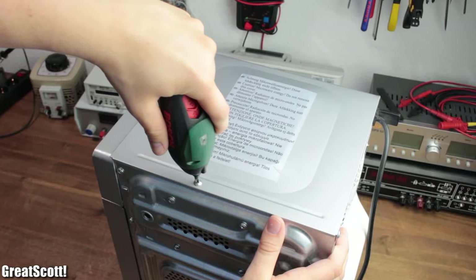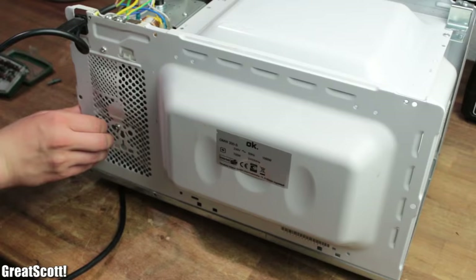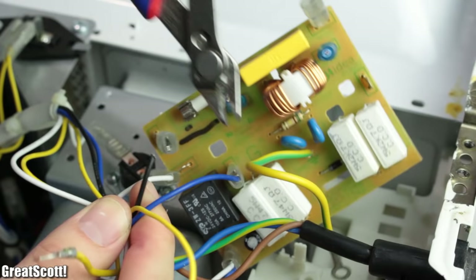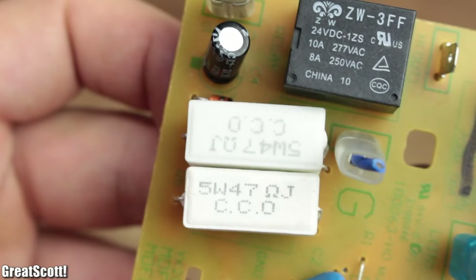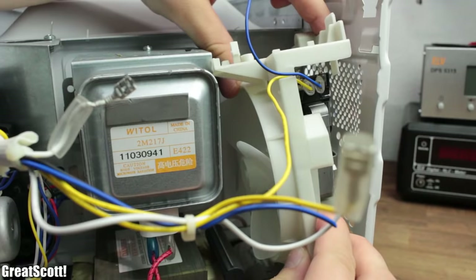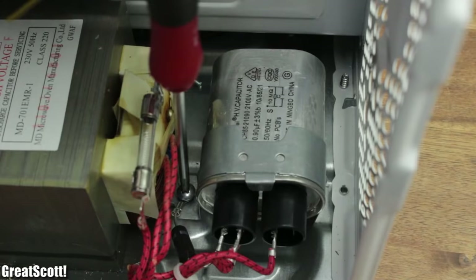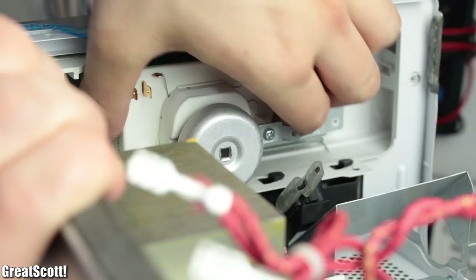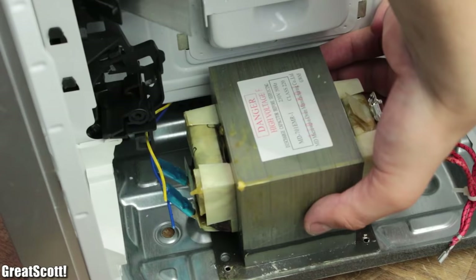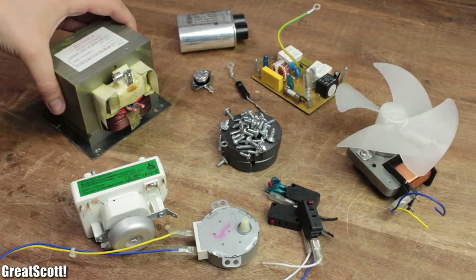First I removed all the screws that held the top cover of the microwave into place and took it off. On the right side you can already see all the interesting electronic components that we can salvage. I started with the main control PCB, which contains a useful relay and a couple of high power resistors. Then followed the main power cord, the thermal fuse, a small light bulb, a cooling fan, the magnetron — which contains two rather big and useful magnets — a high voltage capacitor with a high voltage diode, a timer relay, limit switches, an AC motor, and finally the long anticipated transformer. I'd say that a couple of those components will be helpful in the future, but for now let's focus on the transformer.